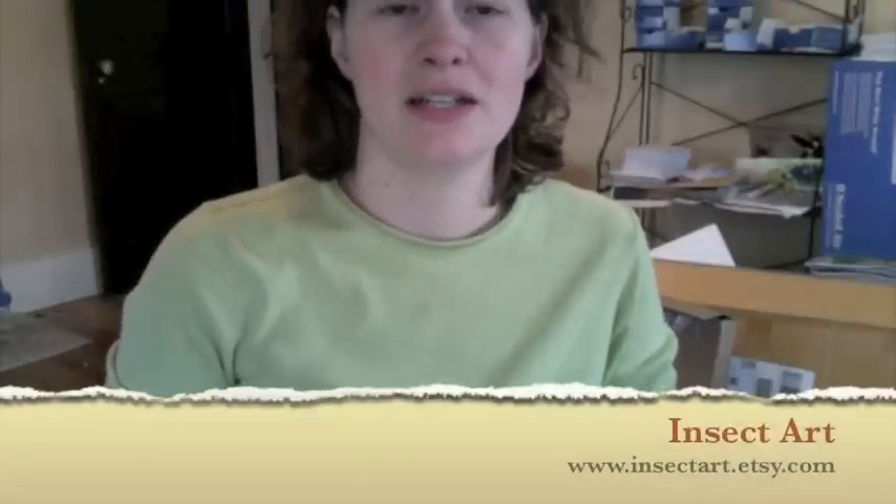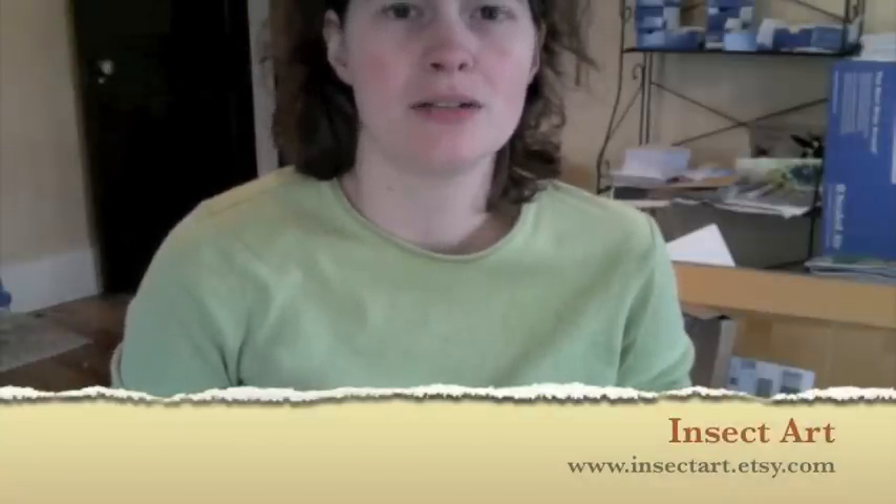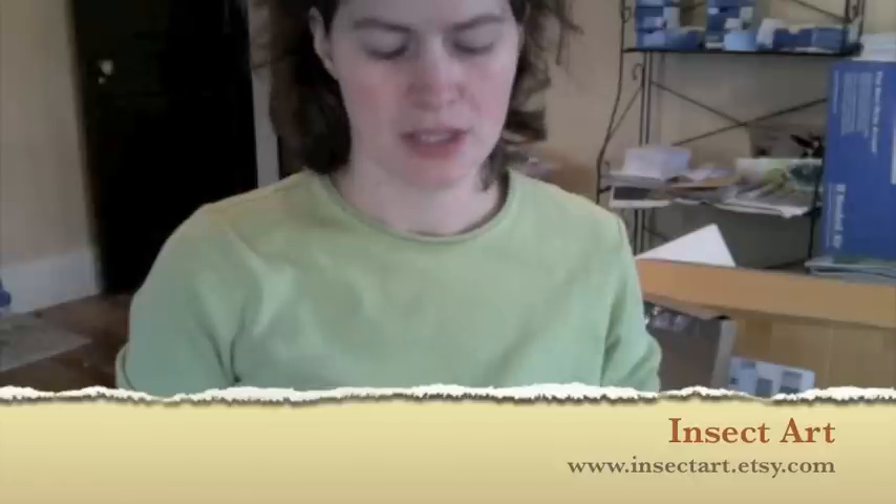Hi, I'm Katie with Insect Art, and today I'm going to show you how to use your butterfly kit to mount your very own butterflies.